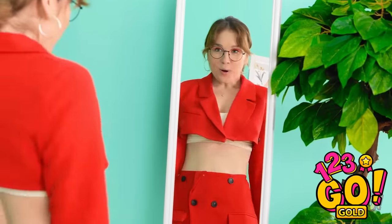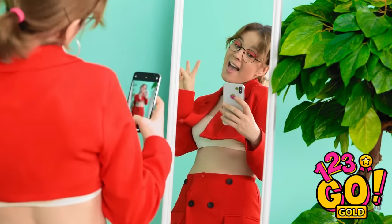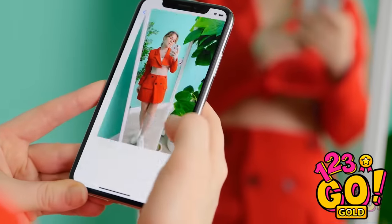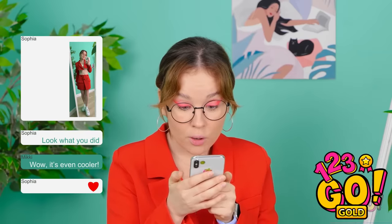Wow! This looks amazing! I'm definitely gonna need a photo! These selfies are gonna get so many likes! This is the photo I'm gonna send for sure! I hope she likes it! She does — she thinks it's so cool!